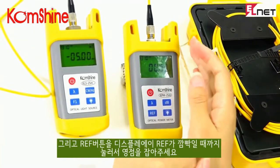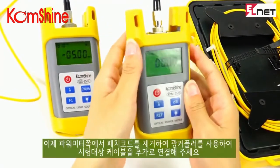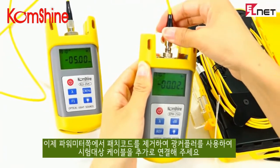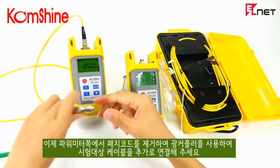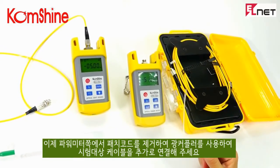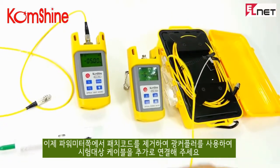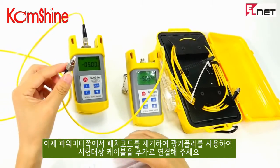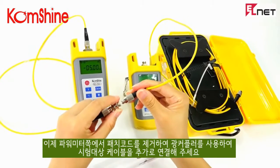Now we reset the reference value. Put out the connector from the power meter. Attach the connector. Clean the connector of the test cord. And then put out the connector. You can now use the connector.